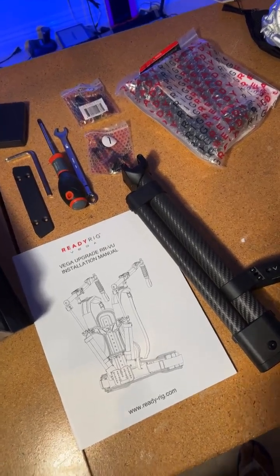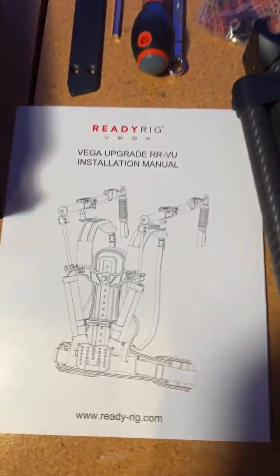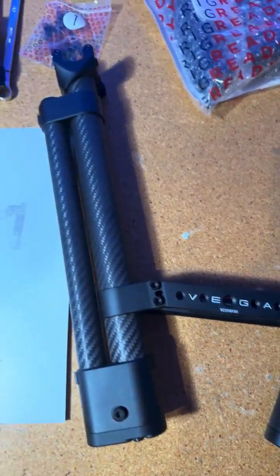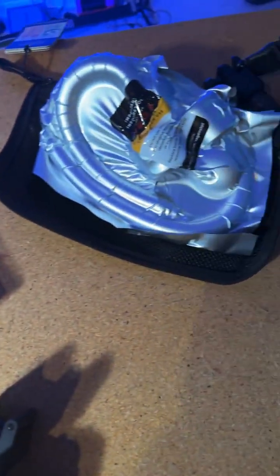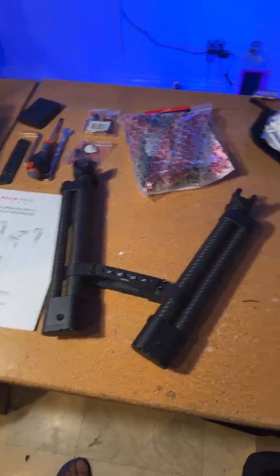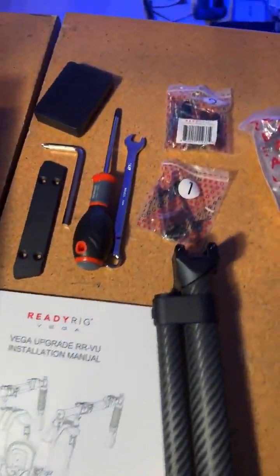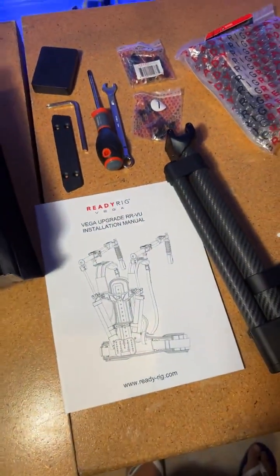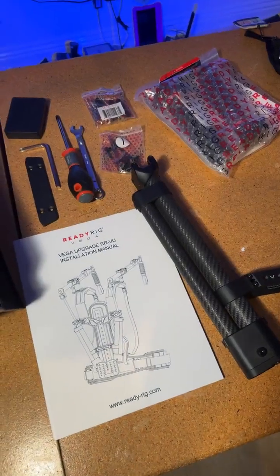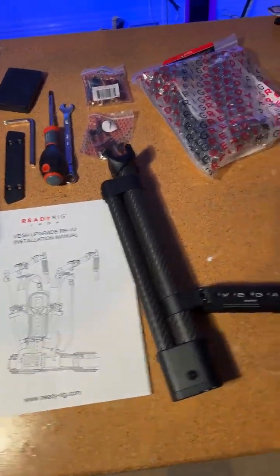Hello everybody, Petra here with CineMilled. As we stated in our last live, we are now going to be doing a ReadyRig Vega 2.0 upgrade — a live upgrade. We're going to be installing the Vega 2.0 system on a ReadyRig GS ProArm unit. Everything you see here can be purchased from CineMilled, but today we're going to be attempting to install the Vega 2.0 upgrade, just like we just finished unboxing in our previous live.